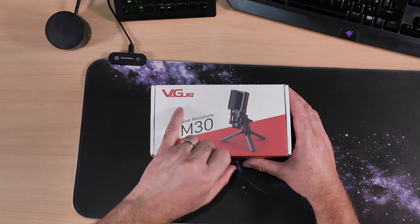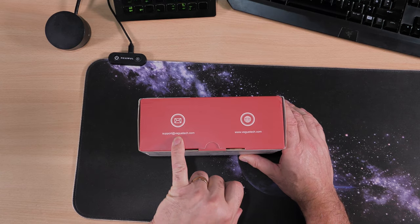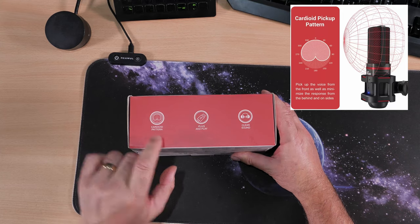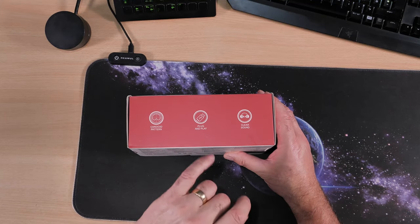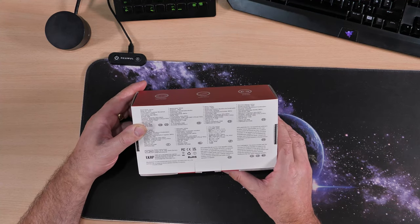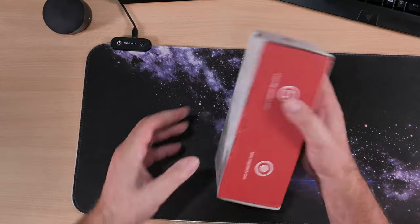Let's have a quick look around the box. It's sold by a company called Vigoo — it's a condenser microphone, the VM30. If you need support there's an email address and their website. On the side it says USB condenser microphone, made in China. It has a cardioid pattern, meaning you need to have it facing the right direction to be picked up clearly. It also claims plug and play and clear sound.